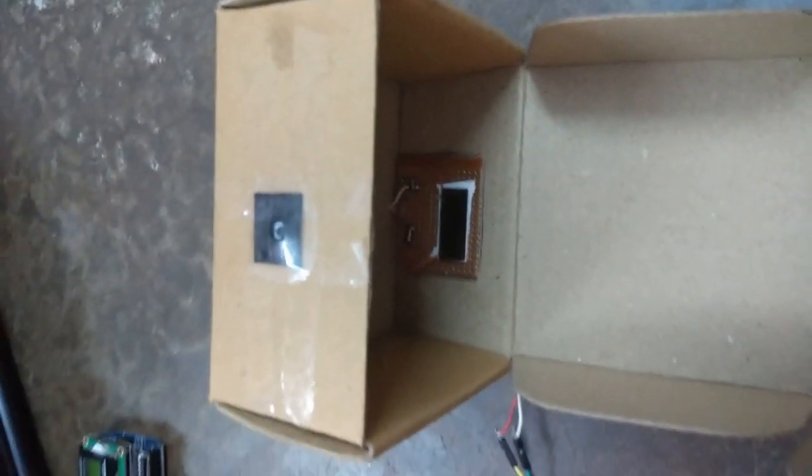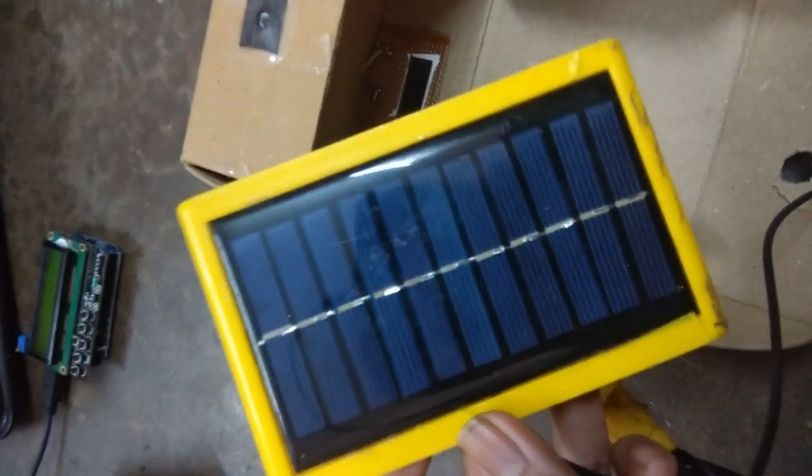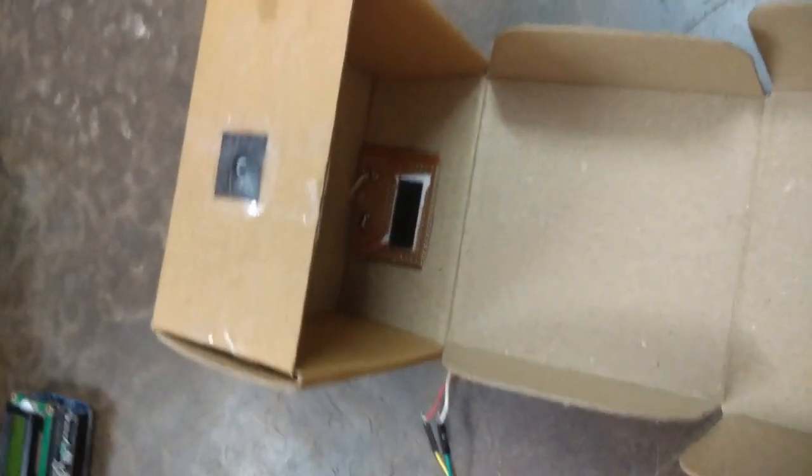If you don't have a calculator solar cell, you can just go to the market and order this type of solar cell. That will also work. Or you can order solar cells from Amazon.